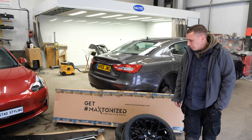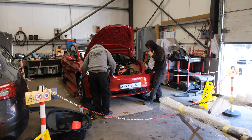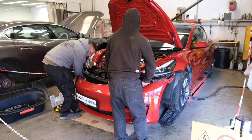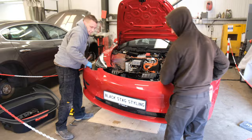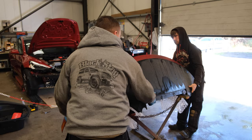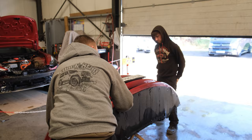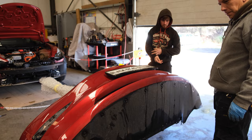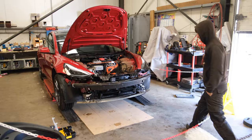The guys have now got the car onto the ramp and put all the warning signs up for the electric vehicle. They're now taking the front bumper off. The reason we take the bumpers off is to make sure that when we're fitting all these parts — because we're using metal fixings — we don't want to drill through anything and damage anything. Also, we can line it all up correctly. There's the front of a Tesla Model 3 with no bumper on — all those electrics.